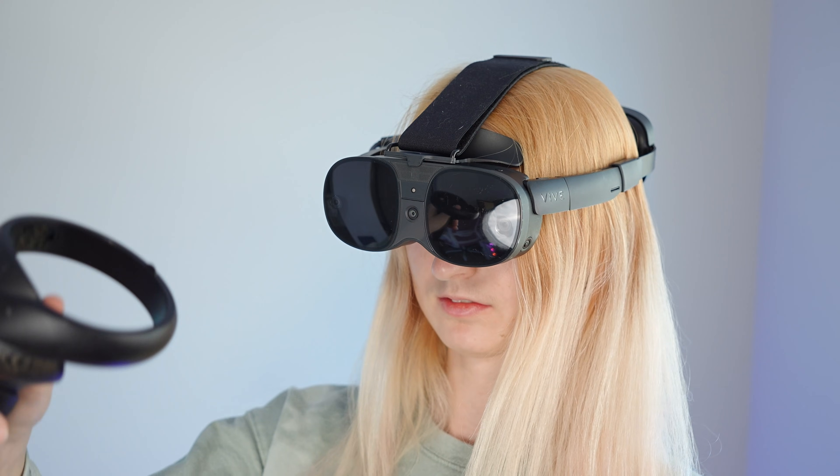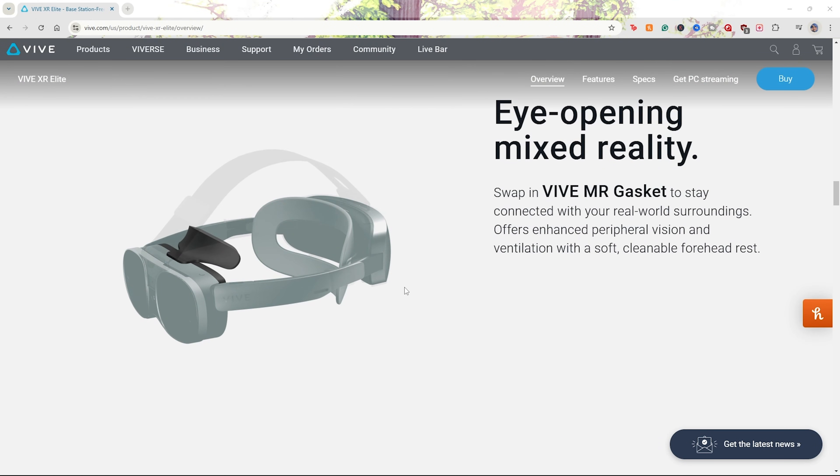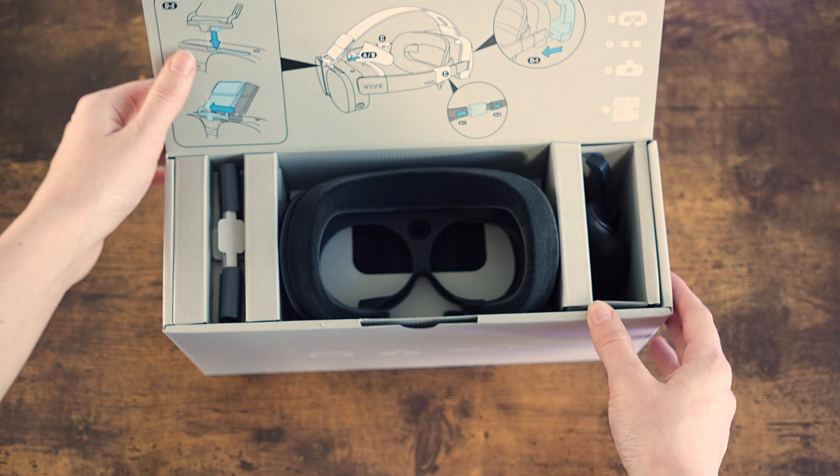Because the Vive XR Elite is built to be a hybrid portable device, it has some additional accessories and options to customize your experience. These accessories and pieces can be purchased alongside the Vive XR Elite. The most important thing to mention is the Deluxe Pack.